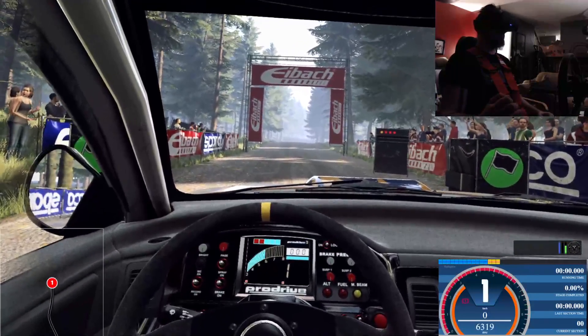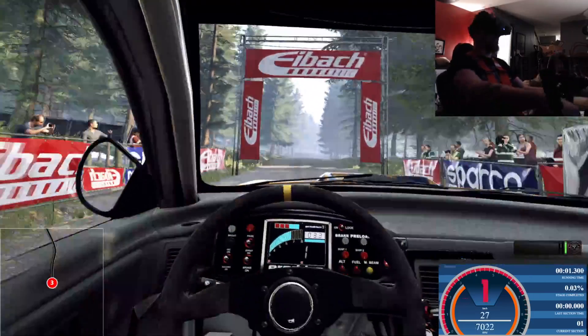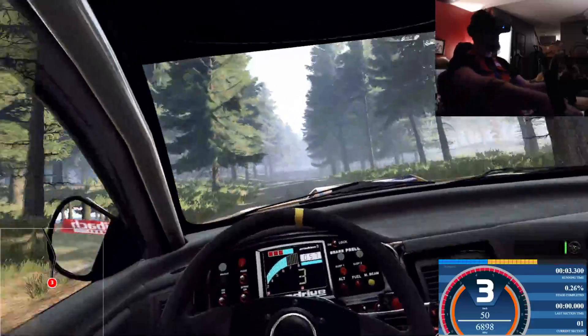5, 4, 3, 2, 1, go. 100 through dip, on front right of a crest, 80.